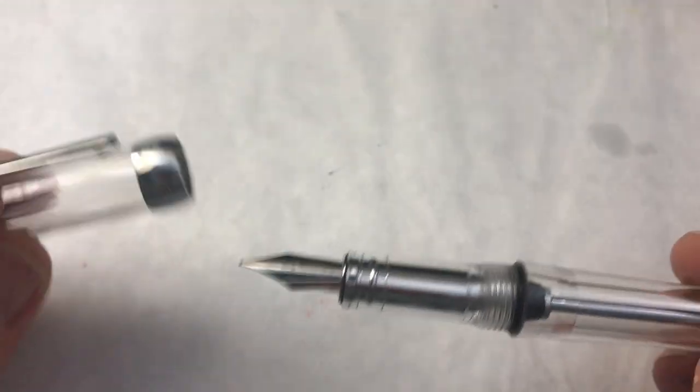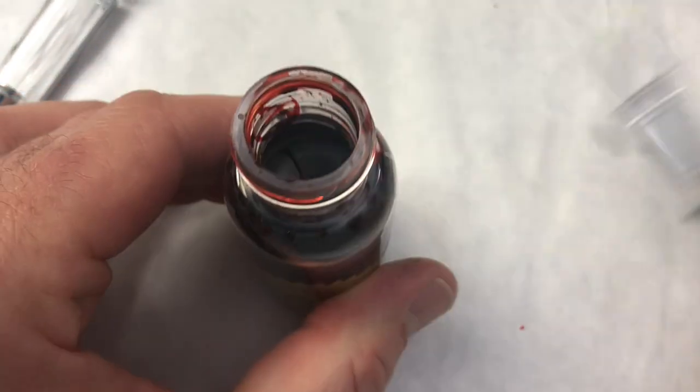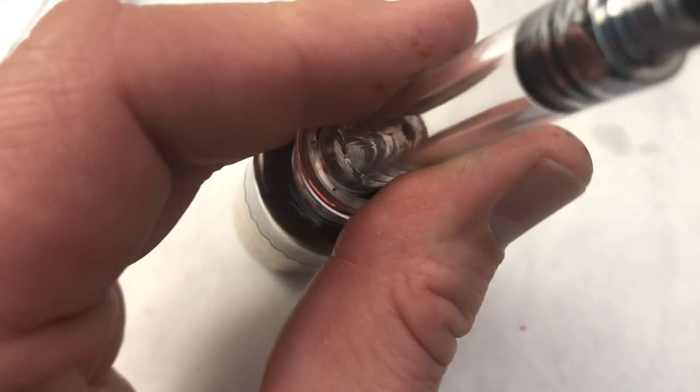So let's see how this thing does. We're going to use this bottle of Robert Oster Muddy Dragon — a very nice color of ink that I got from Robert Oster when they did their mud pack sales. I don't really have a pen that it matches, so we're going to put it in here. I haven't actually ever used this pen before.